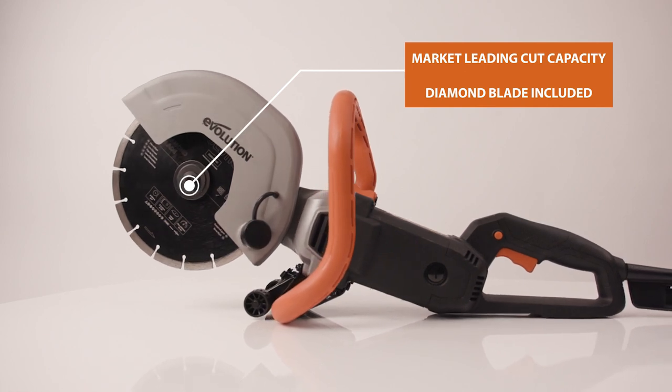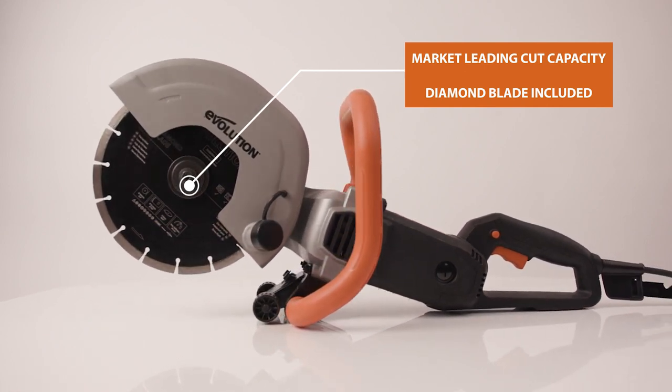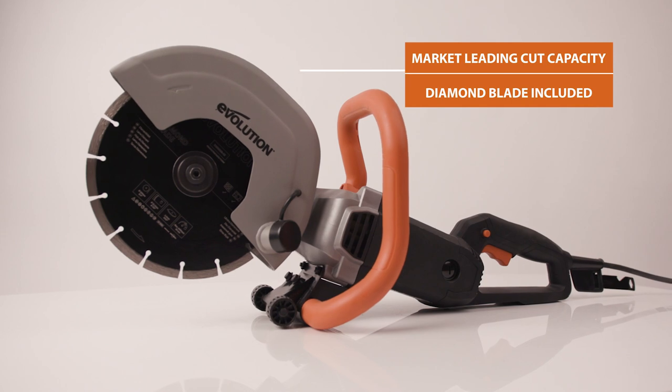Supplied with the tool, there is a general purpose diamond blade. It has been designed with a high concentration of diamonds in the tips.